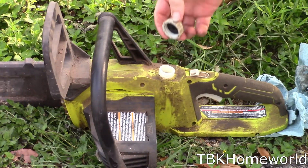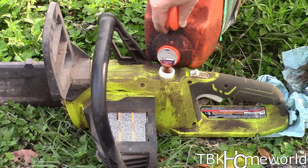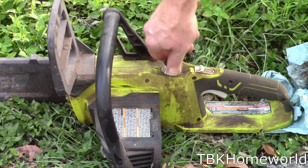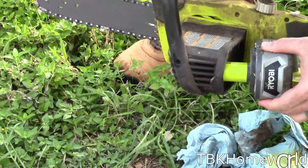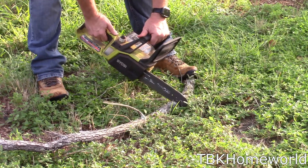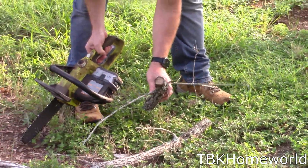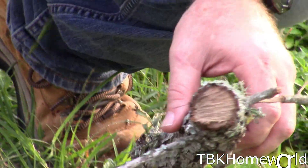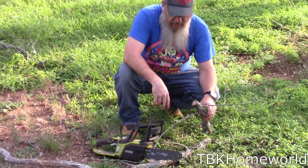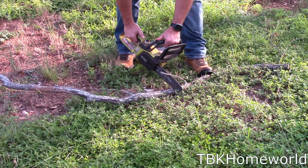For the 18-volt chainsaw, we're going to open up the manual oiler using our pour spout on our bar oil. We'll put a little bit of bar oil — I'm not going to fill this one all the way because I'm not going to be using it much. We'll put our cap back on, pull off our chain guard, pop in our battery, and we're going to chop up this small branch that we cut off.